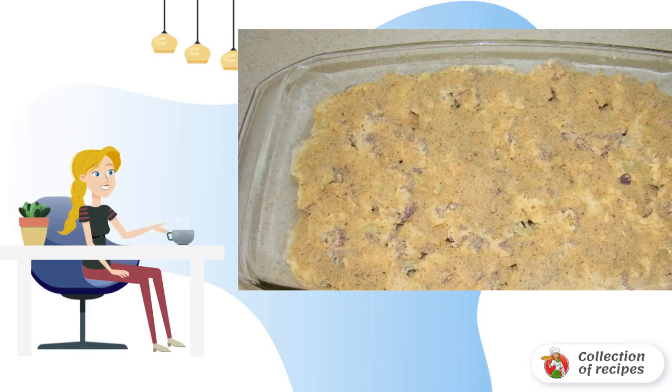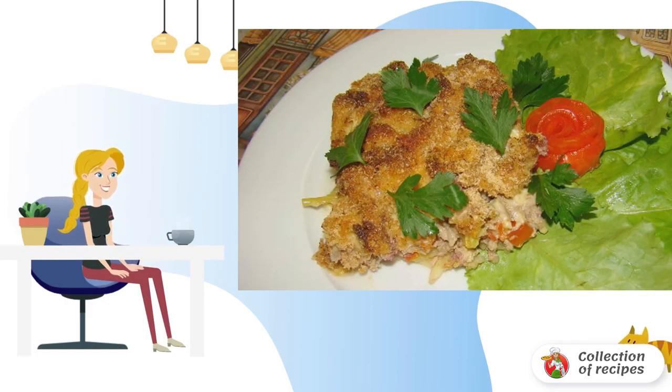Then spread the cauliflower and onion cut in half rings on top. Pour plenty of sour cream, sprinkle with spices and breadcrumbs. Bake at 200 degrees until cooked. Bon appétit!